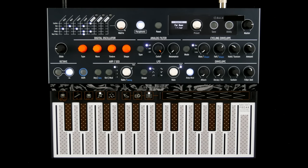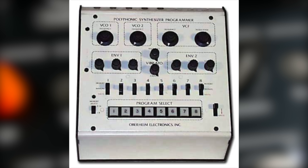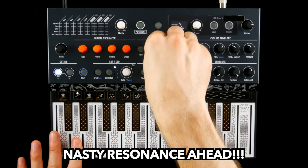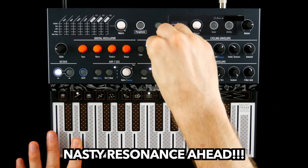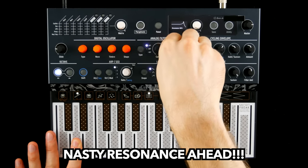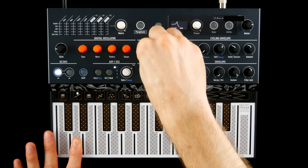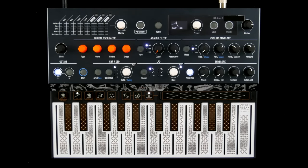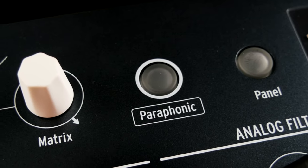This smorgasbord of tones is up to four-voice polyphonic. However, the voices share a very smooth low-pass, band-pass, high-pass, SEM-style analog filter, which technically makes the instrument paraphonic. Paraphony can be turned off and set to unison mode.